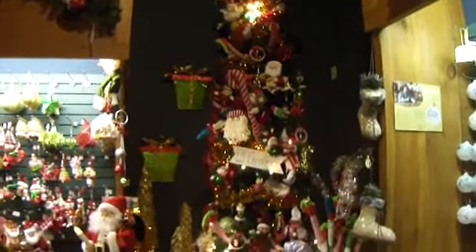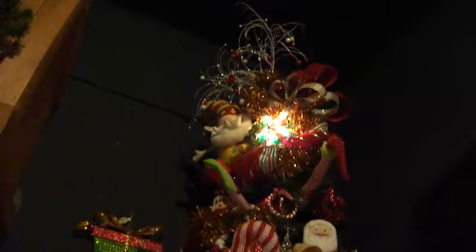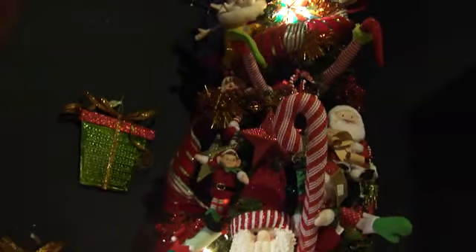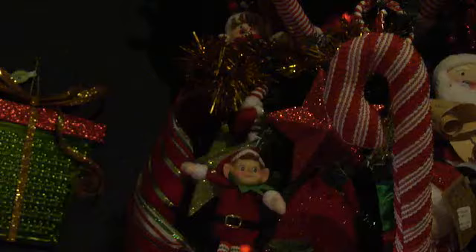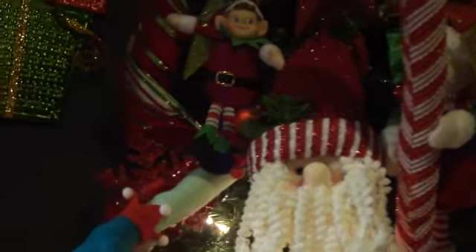This one here is the elf tree. See on the top you've got your elf. Beautiful. And then you have different elves all the way down. Look at that. All the way down, all different ornaments, adding different elves. This is cute.